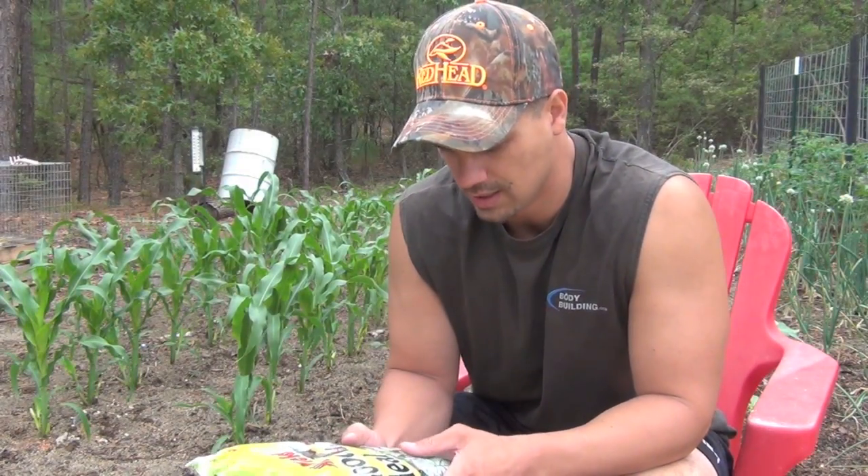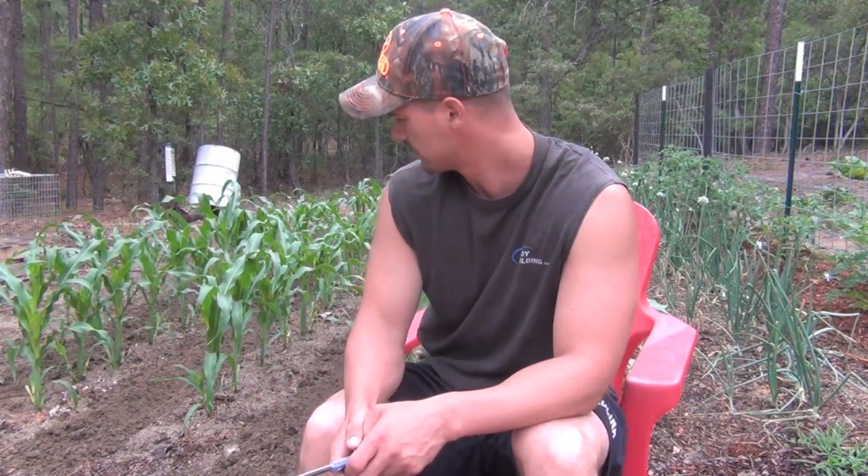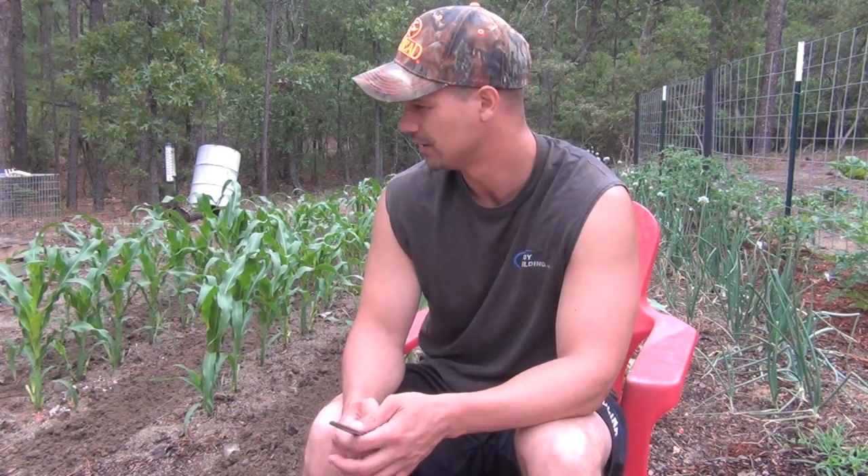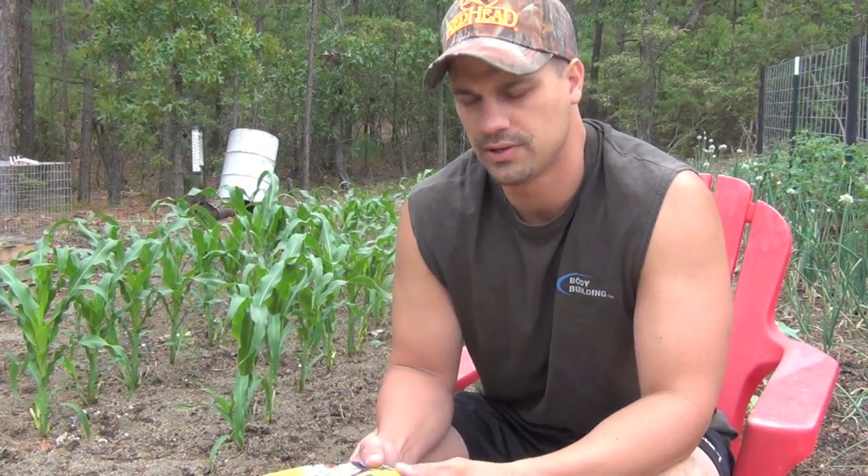Hey guys, today is May 1st, 2012 and I will be fertilizing or side dressing my corn today. As you can probably tell by looking at my corn, I'm way past overdue on fertilizing. You want to fertilize your corn when it's about knee-high. I still have a bunch of corn that's knee-high, and I've been working a lot so this is the only chance I get to do it.